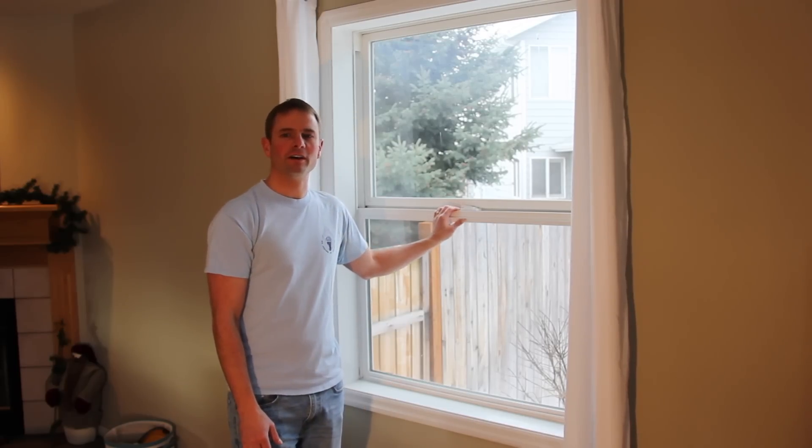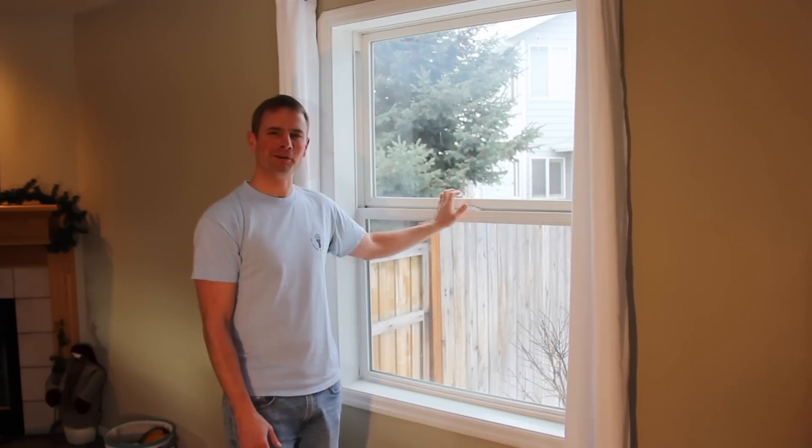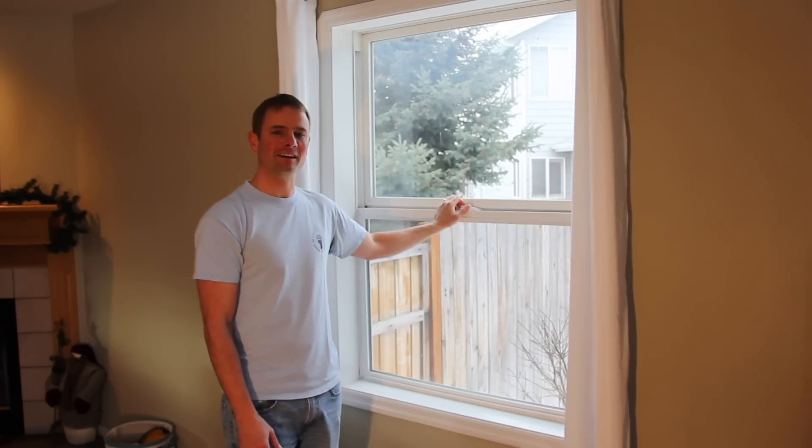I hope this video helps you figure out how to replace the window balancers much easier than when I first tried. I'll save my rant for the end, and let's get started.